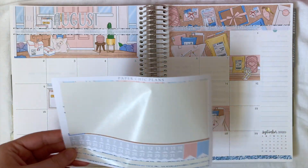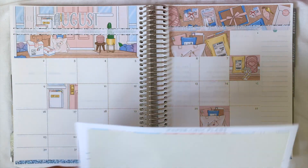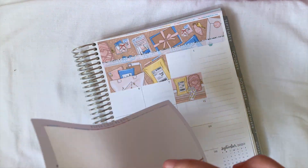Next I'm going to pop down all of the date dots. I'm going to do that really quickly and just put some music over it because it does take me a long time, so once I've done that I will be right back.